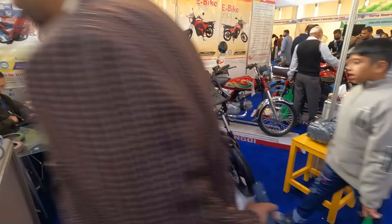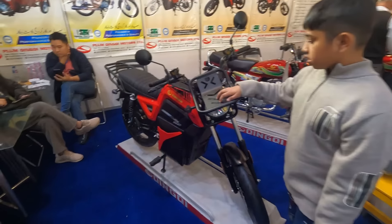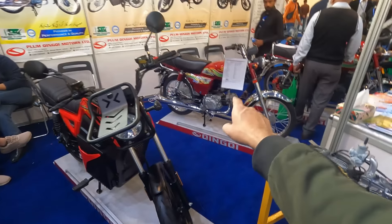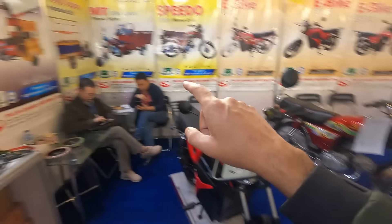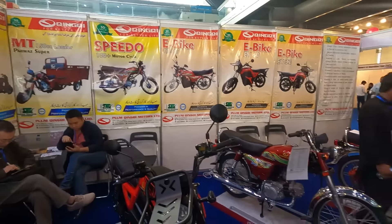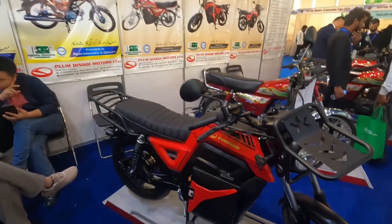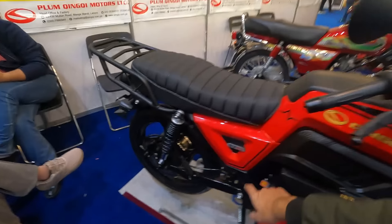We have seen some bikes from Chinchi which actually caught my interest — Chinchi Rikshaws and Loaders. This is something different. This is the Chinchi EV60.